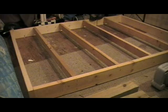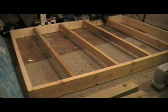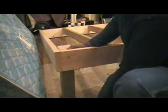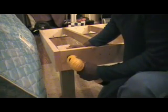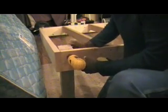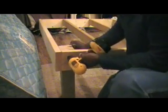Now we've got the basic frame put together and now we'll add the 4x4 legs. You need a total of 4 screws holding the 4x4 legs to the frame. You put 2 screws through the 2x6 you got cut at 60 inches and you put 2 screws through the 2x6 you got cut at 78.5 inches.